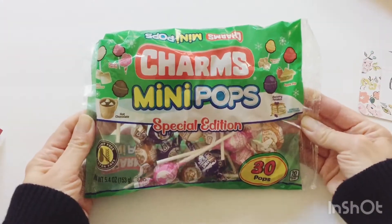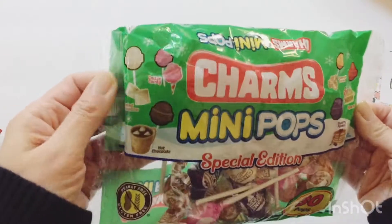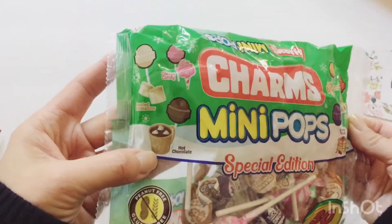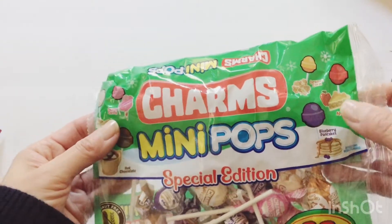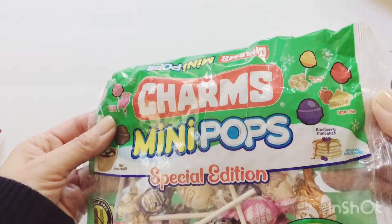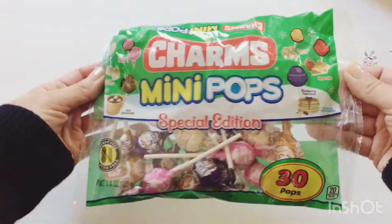Next she added some Charms mini pops — my kids will love these. I've not seen this before, but there's like hot chocolate flavor, toasted marshmallow, cotton candy, caramel corn, blueberry pancakes, and apple pie. That's really neat. Can't wait to try these.